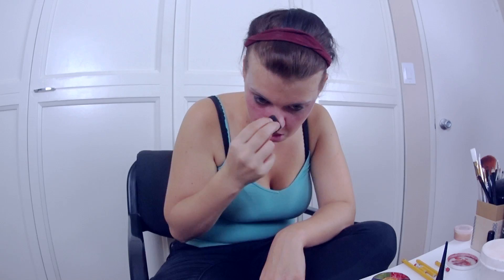Next we're going to take a stipple sponge, dip it in some of that red Ben Nye and make scratches all over our face. Also if you dab it on your cheeks just a little bit it'll look like you have broken capillaries, which will add to the effect. Here I'm scratching up the top of my face, below my eyes and other parts of my face.